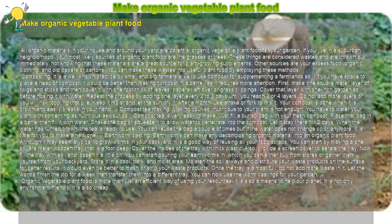Organic vegetable plant food is more than just an efficient way of using your resources. It is also a means to help our planet. It is not only environment friendly — it is also cheap.